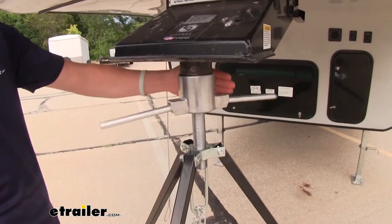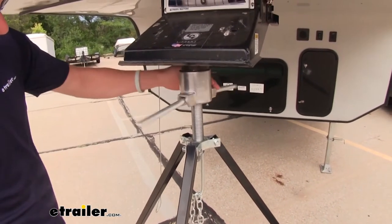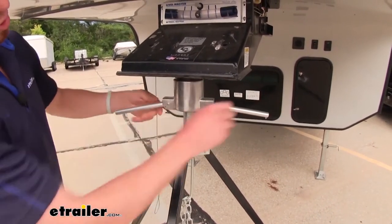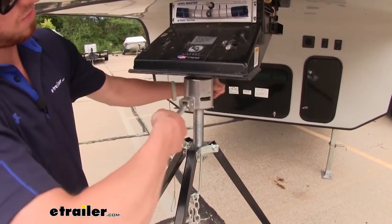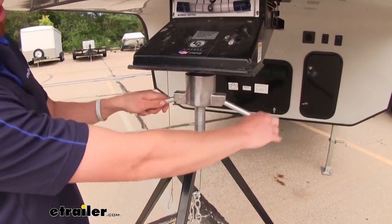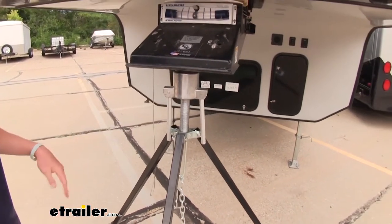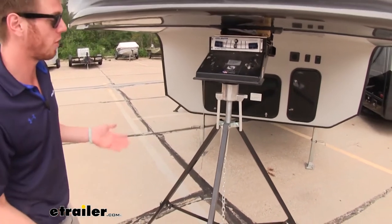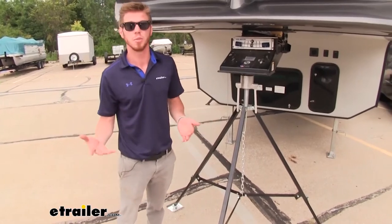So then it starts going over top of our fifth wheel. Once we get it up to where it starts to make contact, we can give it a couple turns to get more of that weight on it. Always be mindful — we do have this adjustment on top, and we also have adjustments down at the legs. So even if you're on uneven pavement or whatever it may be, you'll be able to adjust this stabilizer however meets your needs best.